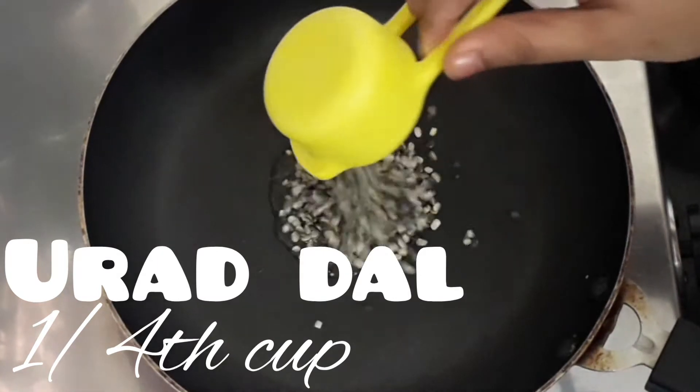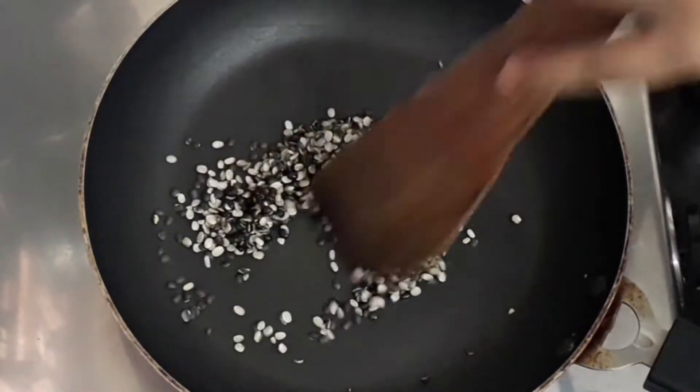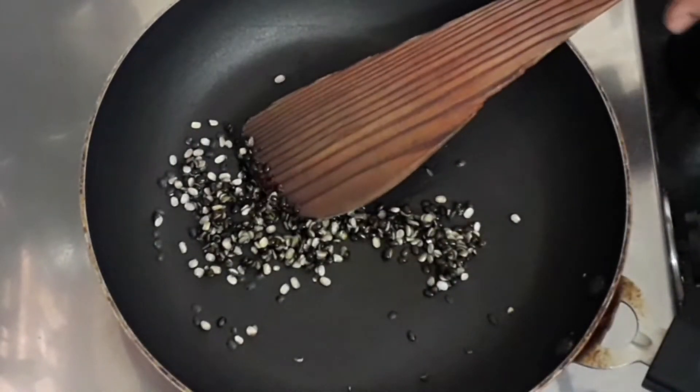Once it is heated, let's add one fourth cup of urad dal. Add the urad dal and let's sauté until it turns slightly golden brown. Do not turn it brown completely.